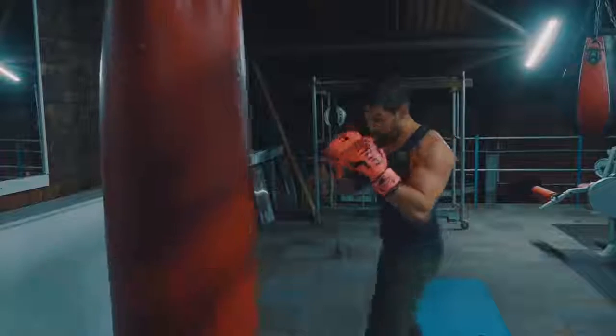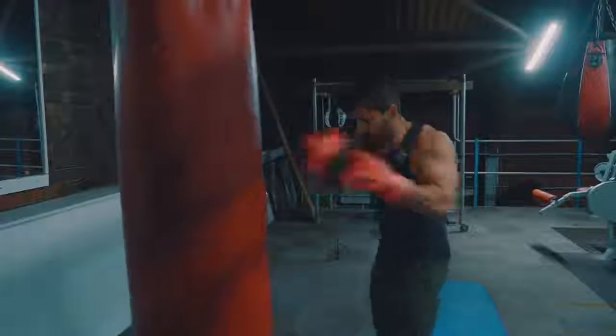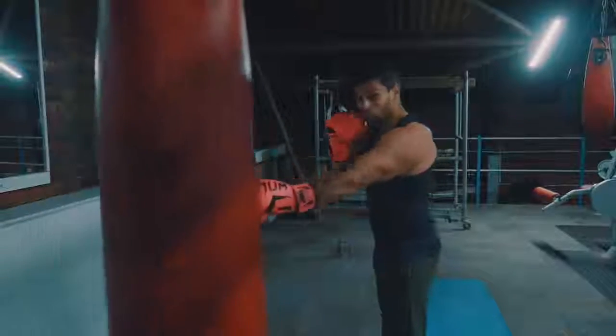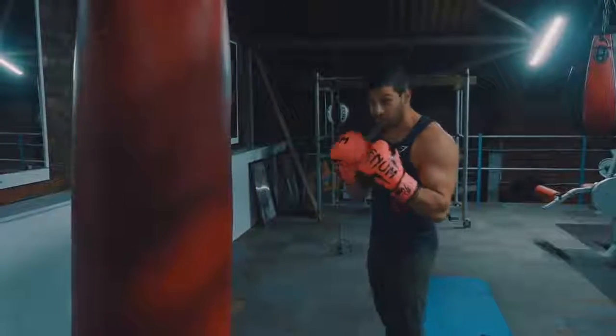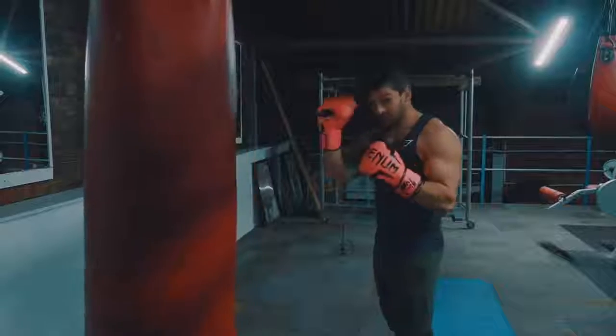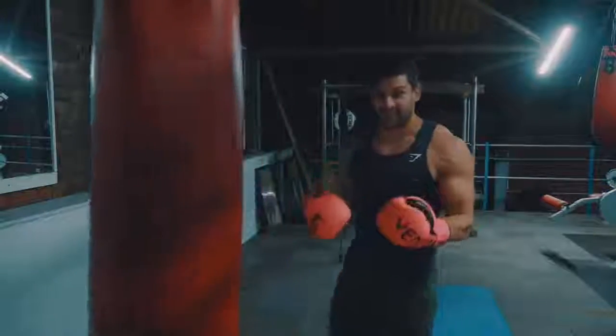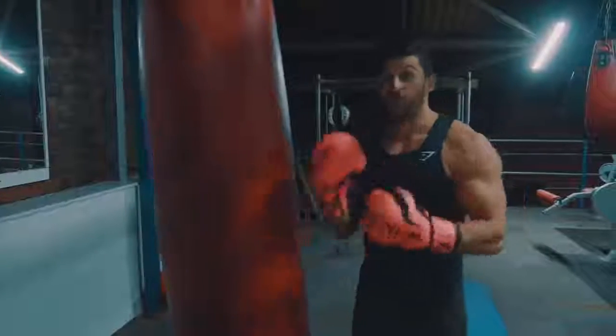So here we go — one, two, three. Always counting that right hand. So when you get to four it's actually eight punches — I'm only counting the right. By the time you get up to 10 you're actually going to be doing 20 punches.